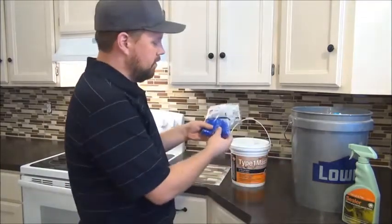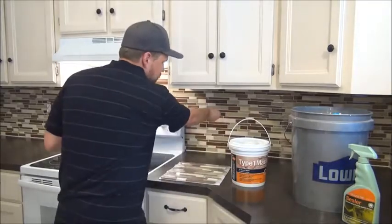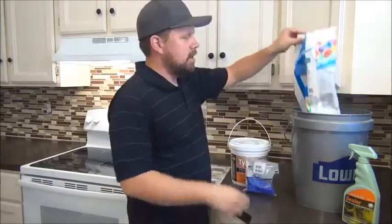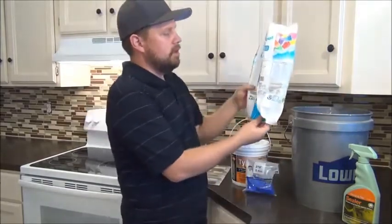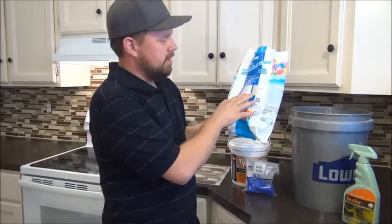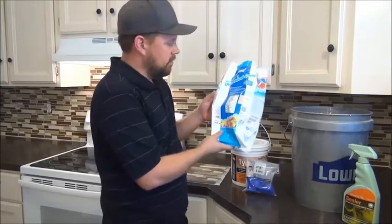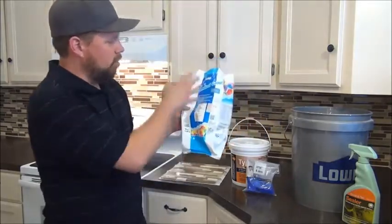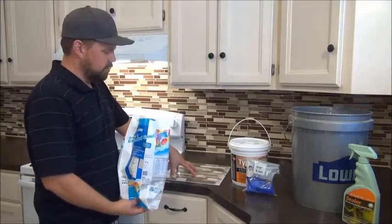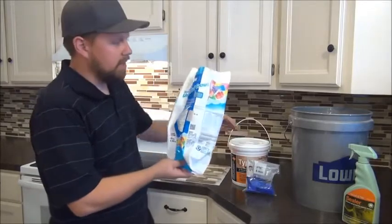Another material that you'll need are these little spacers to space in between the glass tile in a few different spots. You'll also need a bag of grout. This is kind of a biscuit colored grout. It's a 10 pound bag, and for this project we used the whole bag. So for 45 pieces of tile, you need about a 10 pound bag of grout.